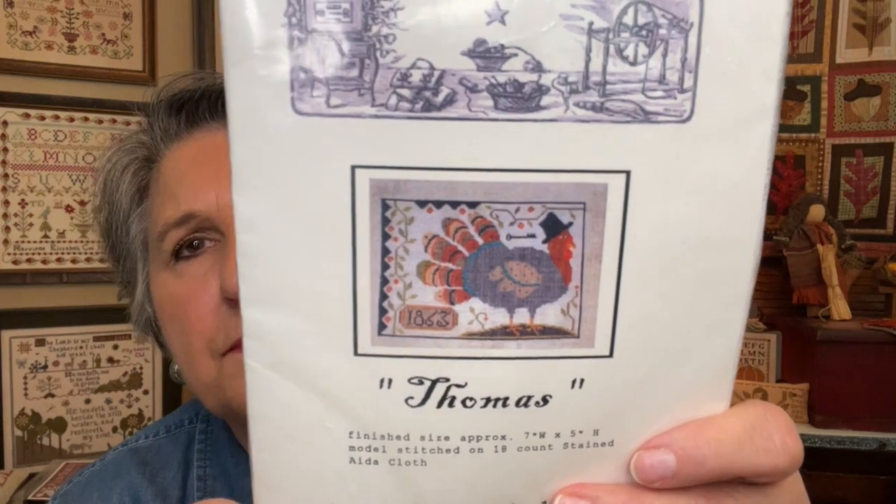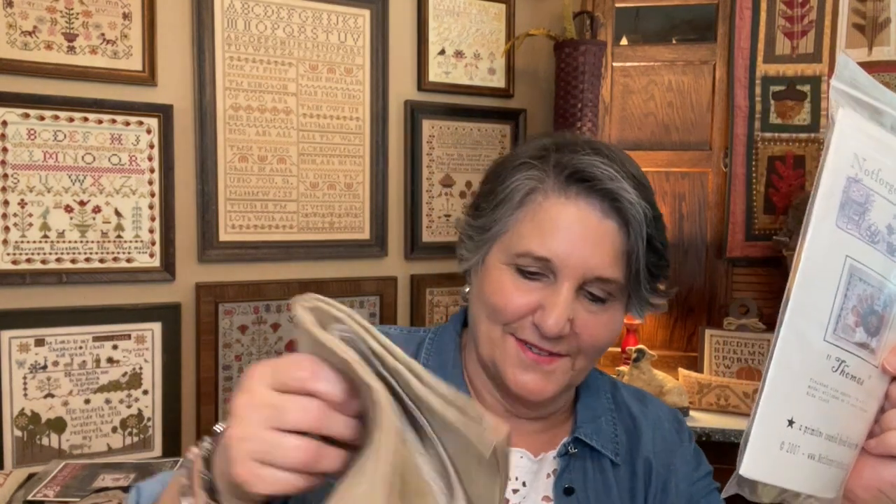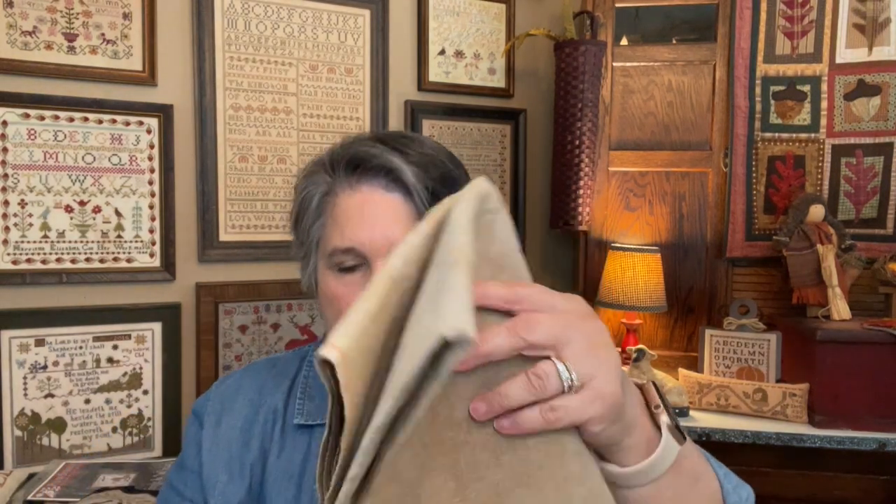I know it's a little early for Christmas — maybe I should wait to show some of this, but I just don't have that many Thanksgiving or fall pieces. That's definitely something I need to work on. I put this one out to show you — it's a turkey pattern. My friend did it and where it has the year she put 'Tom' — T-O-M — that's her husband's name. I think it was a subtle thing that he's a turkey. I'm going to stitch it on 36-count Ale by Picture This Plus.